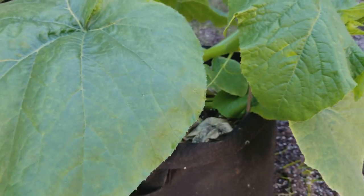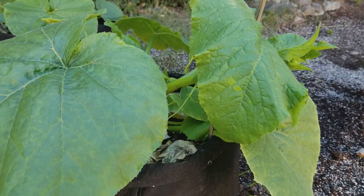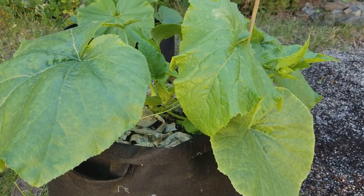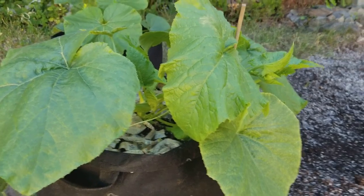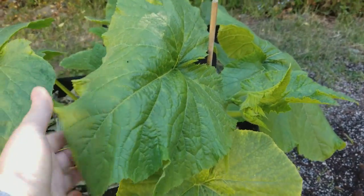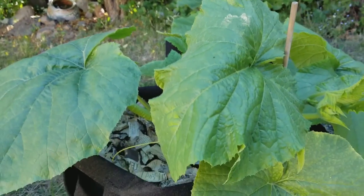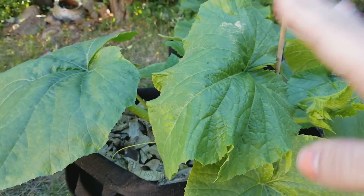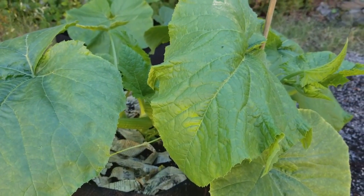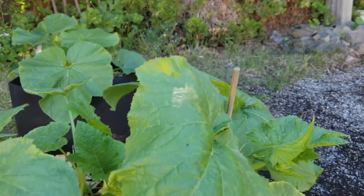I rotated the container about 45 degrees and directed it towards the area that I wanted the vine to grow in, and I think I just really confused this leaf because it was sitting up and now it's trying to grow a different way. So I decided I wasn't going to train the vines that way — I'm just going to go ahead with the good old stake.